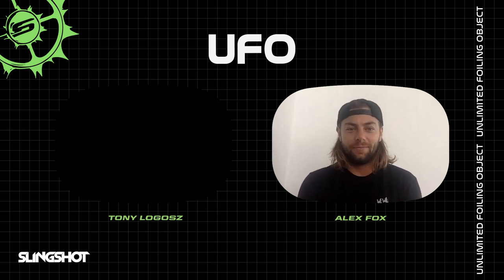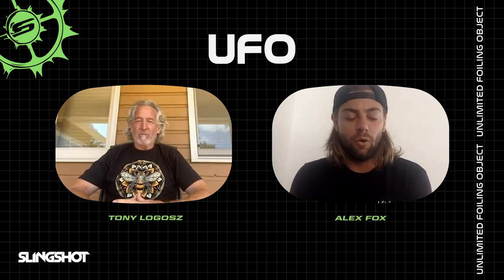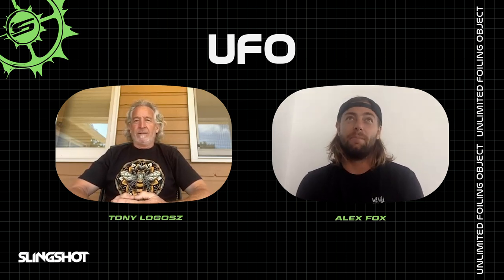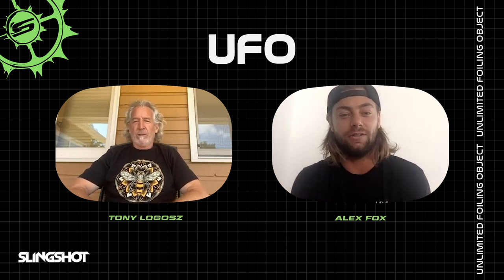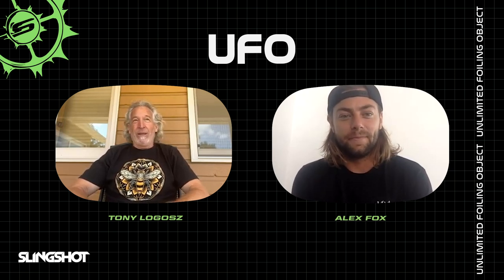There he is! How's it going? I wanted to get you on and we could run through the UFO and talk about what makes it such a special kite. I know it's a bit of a passion project for you since you're so focused on foiling and what that side of the sport brings. Maybe you can talk about the UFO and designing it, what you're trying to do. Let's dig into it!